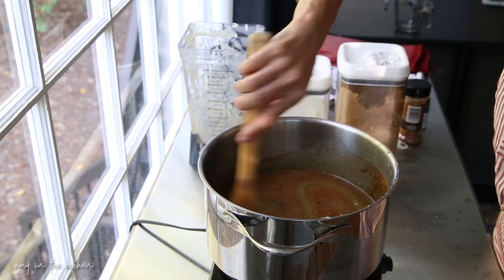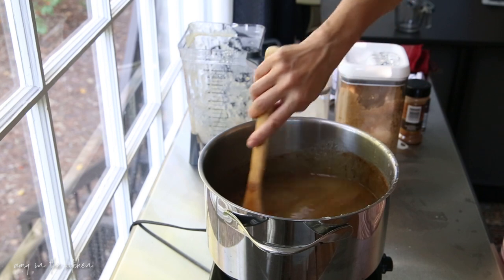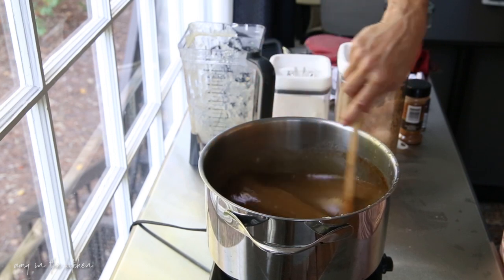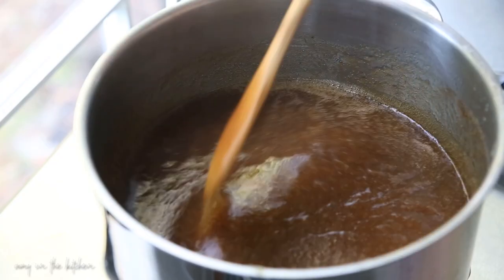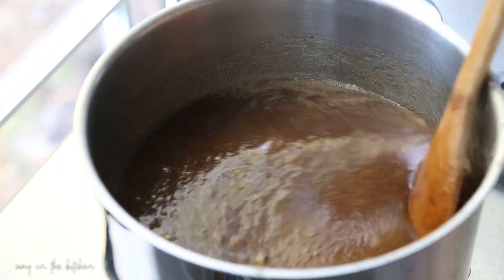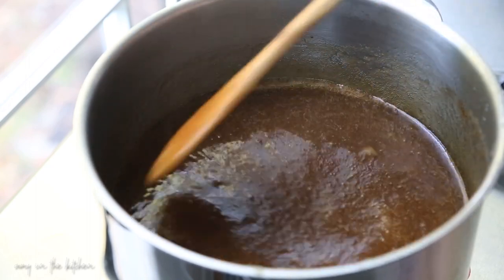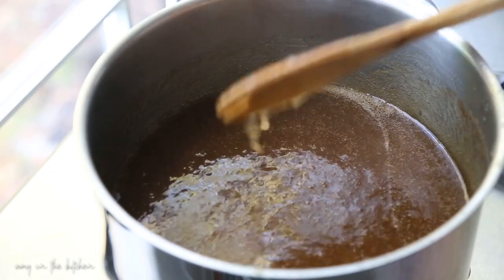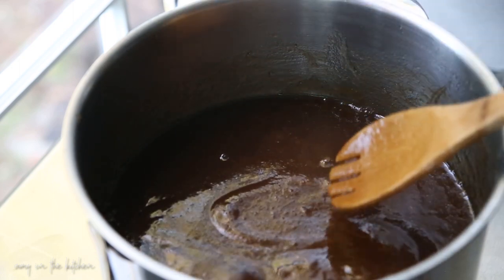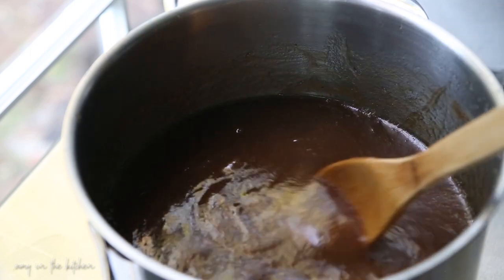I'll have the recipe link below so you can print that off. Just stir this really, really well and simmer it for the next 45 minutes to an hour. You want to keep a nice little bubble — nothing rolling, just a nice simmer — and stir every five to ten minutes to make sure it's not burning. I've got it on medium heat. When you run a spoon through it, it kind of stays where you put it rather than falling right away — that's about the consistency I like.